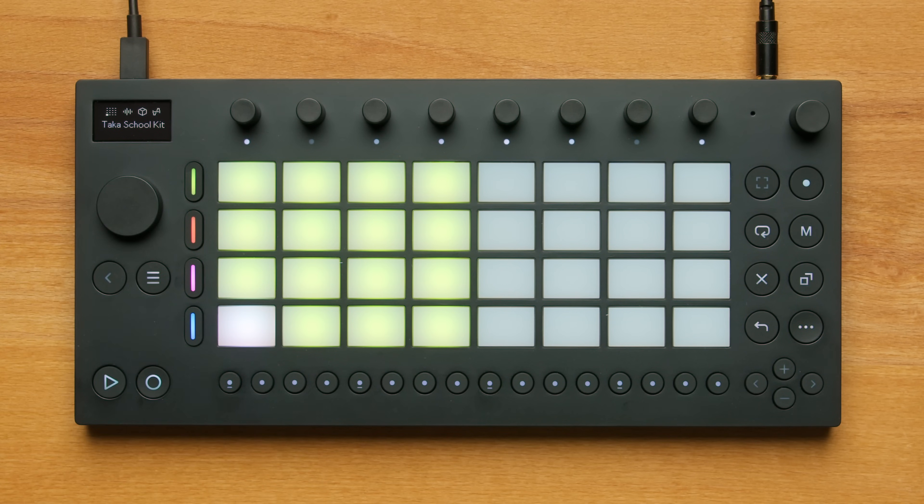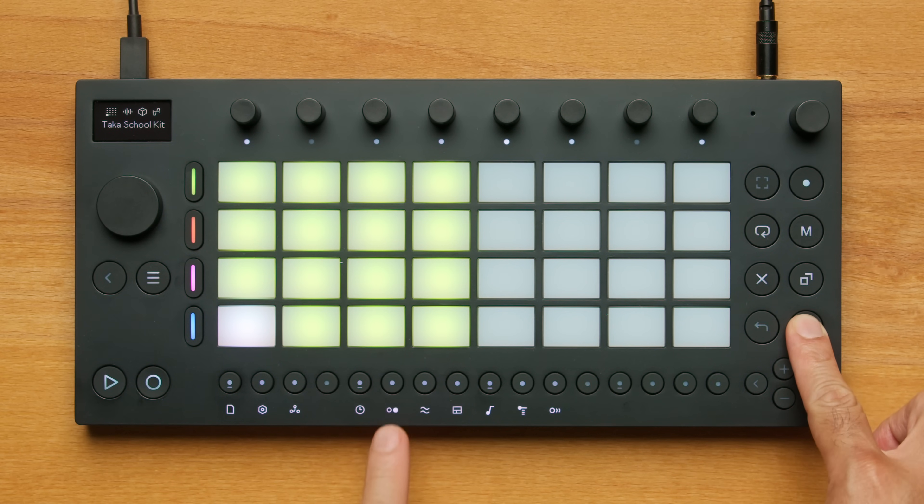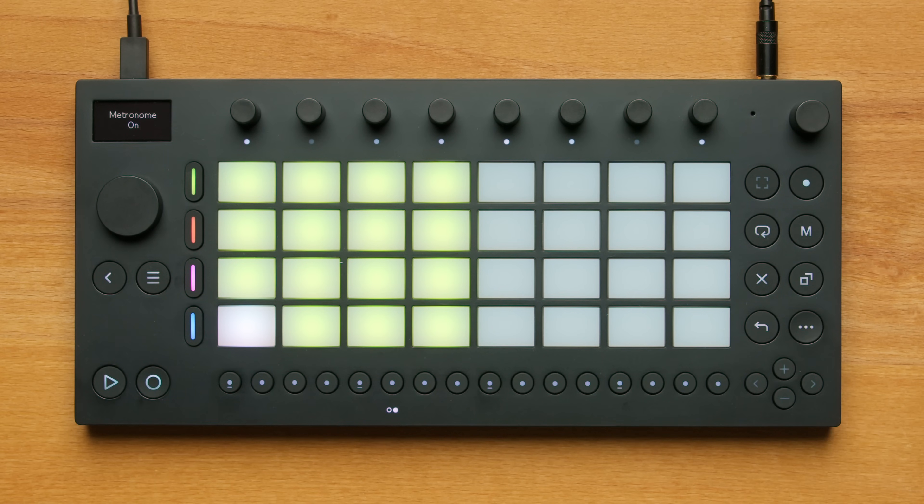I'll start my beat by recording drums using the Record button. I'll turn on the metronome by pressing Shift and Step 6 to help keep time. Then I'll use the Record button to start and stop recording. I get 4 beats of count-in before the recording starts.